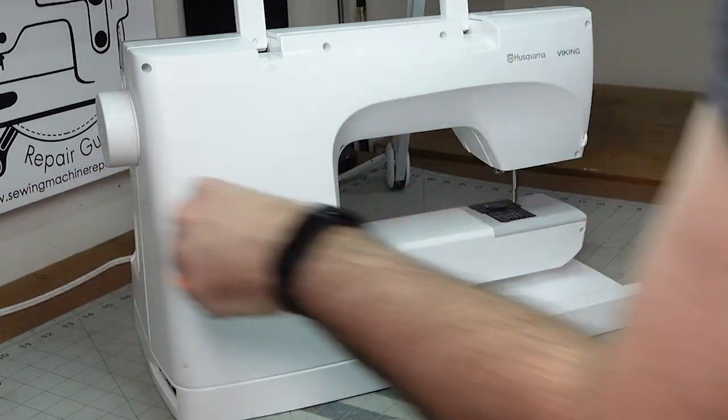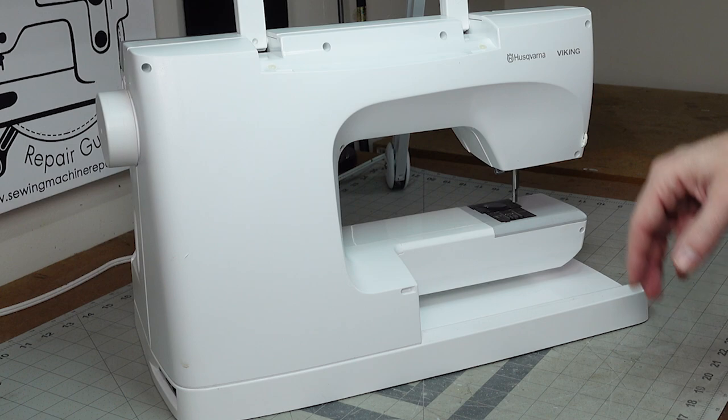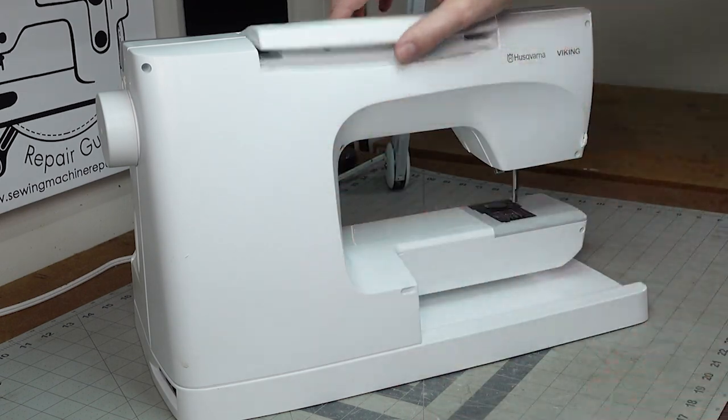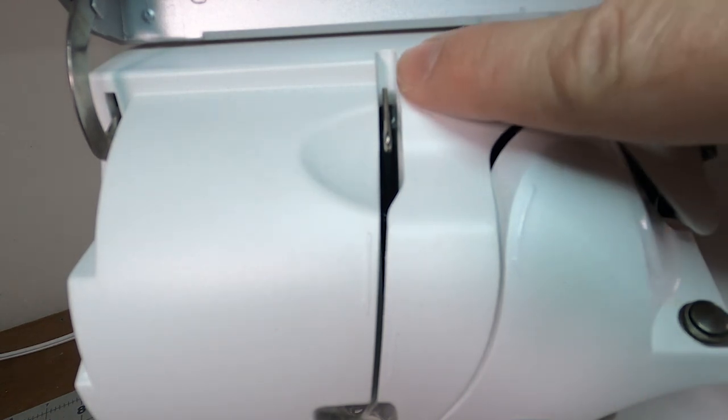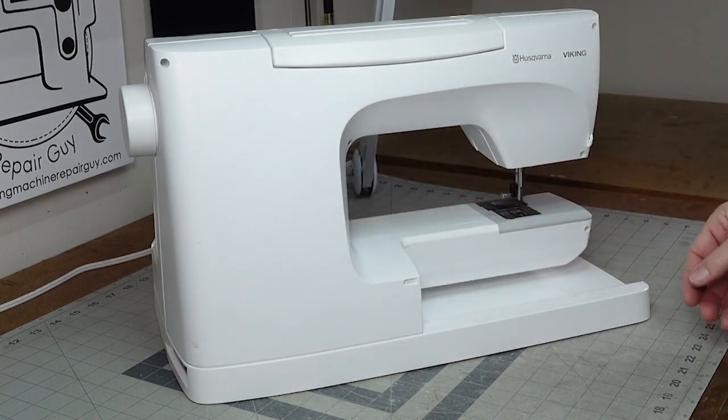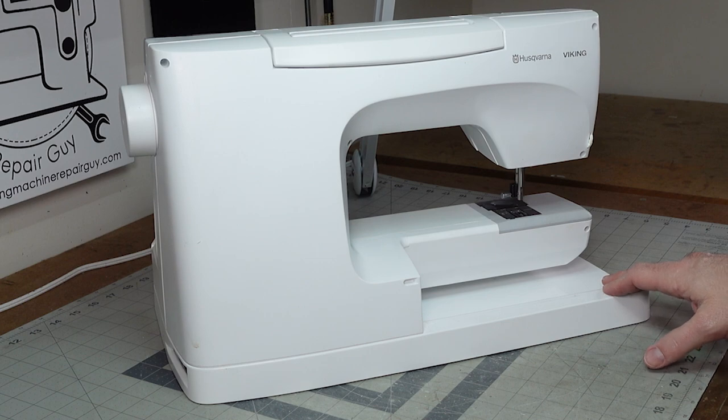Those four screws are all identical. I'm a big fan of Viking and how they put their machines together. Now we go to the smaller T10 — there are seven of these smaller screws on the outside of the machine. There will be a couple more once we get inside. Now we have all the screws off that we need in order to get inside. Notice the take-up lever — you don't want it all the way up because it will cover the plastic at the front, so bring it down.